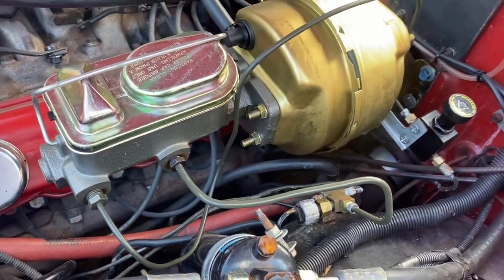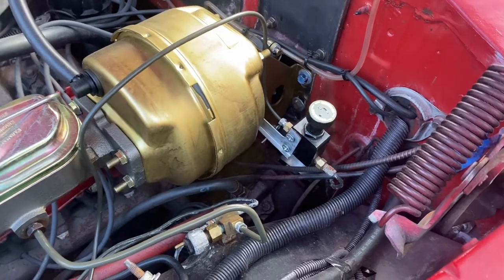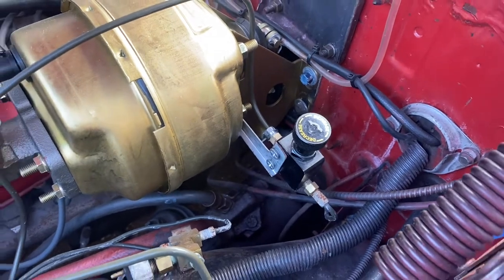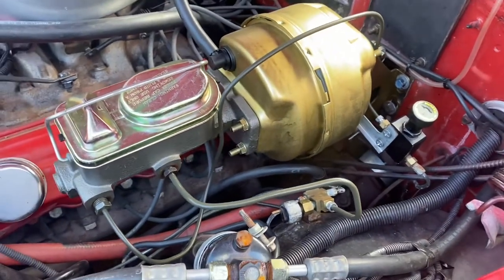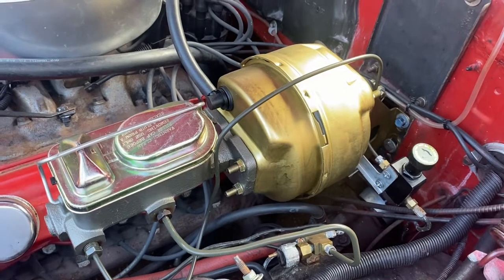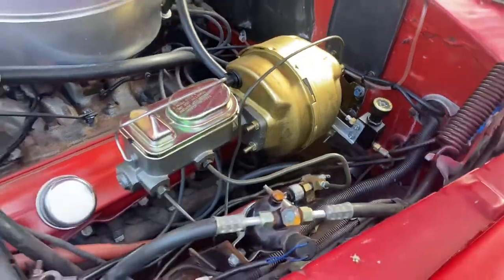This car had disc brakes on the front already, so of course we have the proportioning valve to adjust the rear brakes, because the rear brakes are actually still drum. But if you go on their website or call them, you can buy this whole assembly here — I want to say about $250 or a little less than that. That's a nice kit.